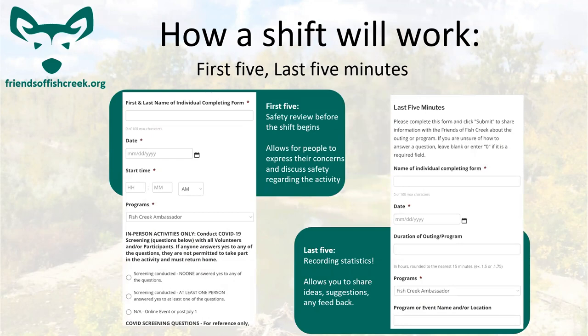The first and last five minutes forms are a fantastic way for us to record data. The first five minutes form is more of a safety checklist — it covers uneven terrain, tool use, and ensuring everyone is aware of hazards such as water and trail users. The last five minutes form is mostly for recording statistics: when you went out, how long you were out, where you went, how many observations you made, and any other measurable pieces of information.